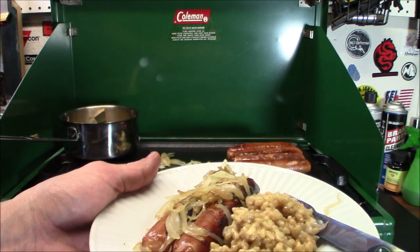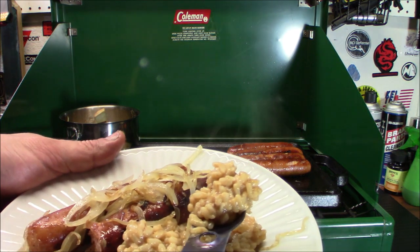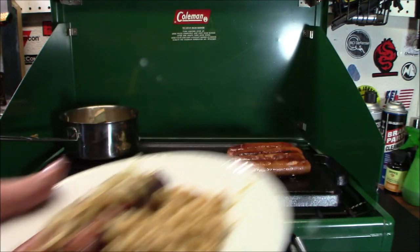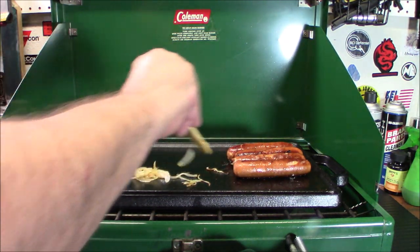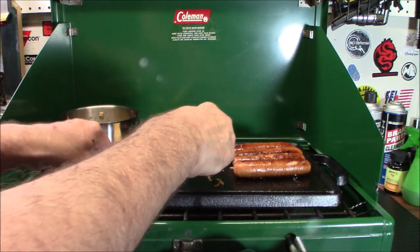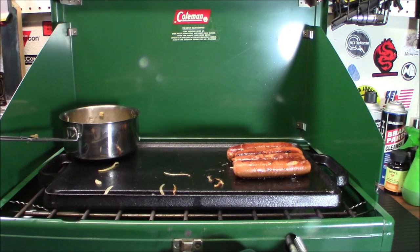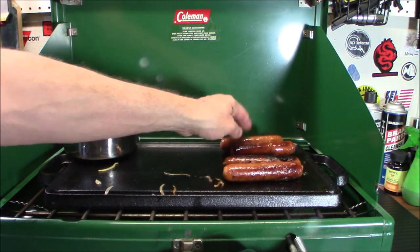Here you go — sausages with some caramelized onions and that risotto rice. Looks really good. I haven't tried these sausages before. Very good! And the risotto — mmm. That is easily a good meal. So that's the Ozark Trail small cast iron griddle. I have all the flame off now. When it's all finished up, you're going to wipe it off with some oil and a towel. Vegetable oil works fine, but I find the best coating is olive oil. Get yourself some olive oil, wipe it down, and just leave that on there because that's the seasoning you want.